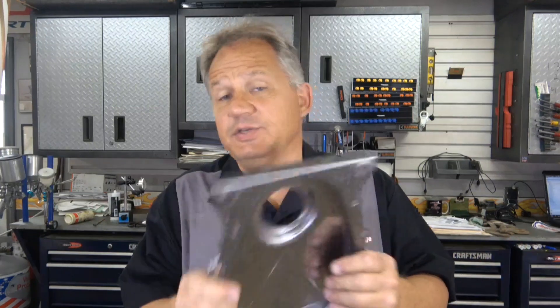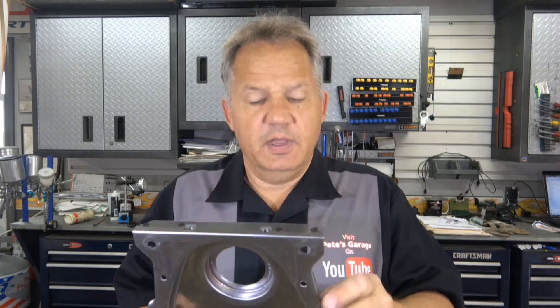Seventy thousandths is too much for me. It seemed that all the stampings were correct — this is a stamped steel cover and it looked really close — but the dowel holes were the issue. I checked the dowels in the block; they were centered, clean, and straight enough. I had to elongate this hole by 60 to 70 thousandths just to get this cover to line up with the bottom of the oil pan rail. I'm going to show you what I did.